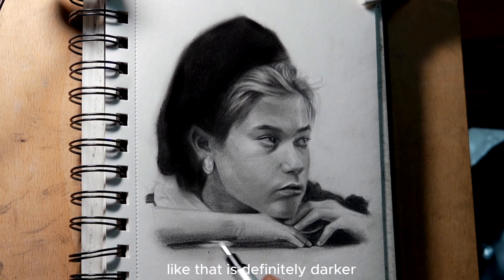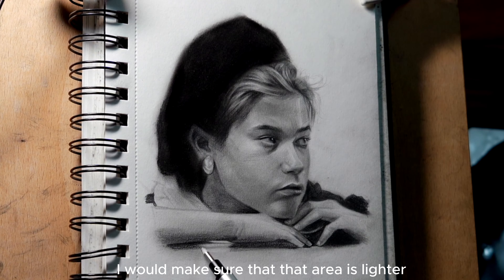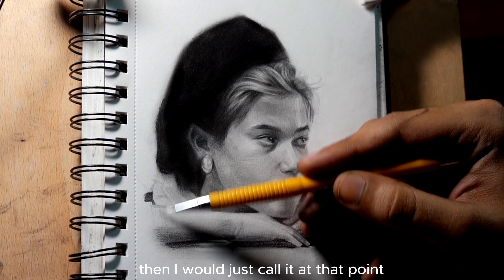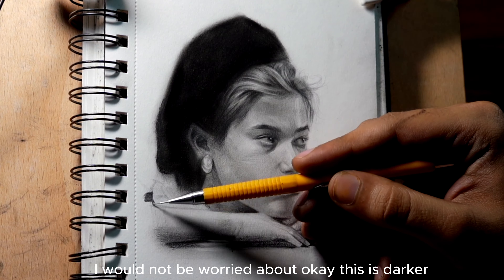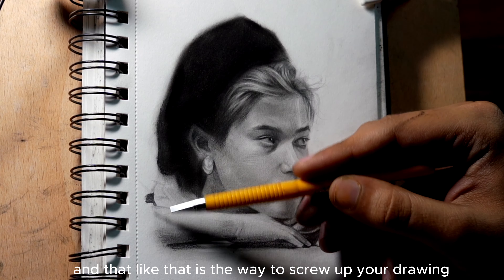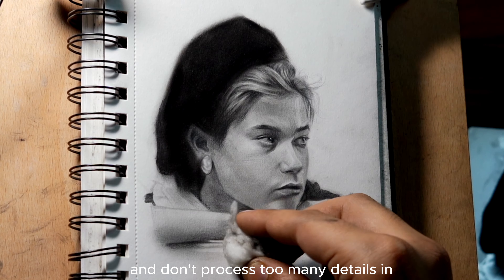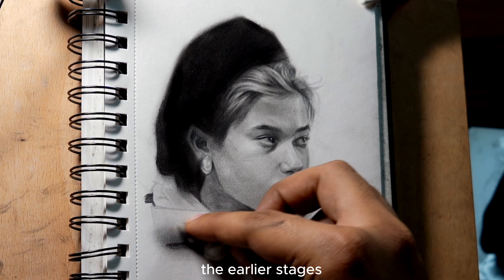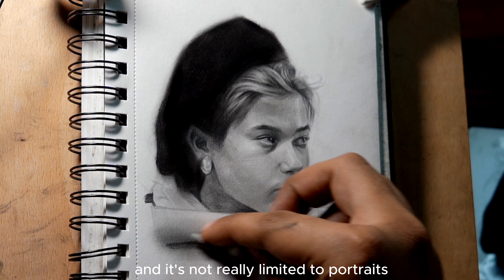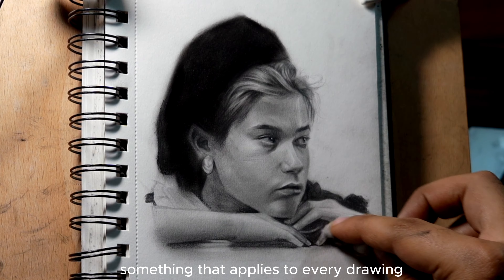Just for the sake of an example — assume you have a group of a thousand people and 50 are wearing black shirts and the rest are wearing white shirts. If someone asks you to indicate the average value of the colors people are wearing, you're likely going to say white. You won't be thrown off by the 50 wearing black, because that doesn't affect the average value to that extent. You need to have that same way of thinking when you're drawing.